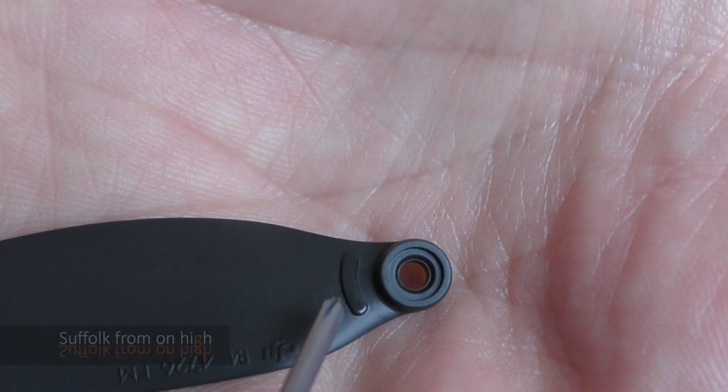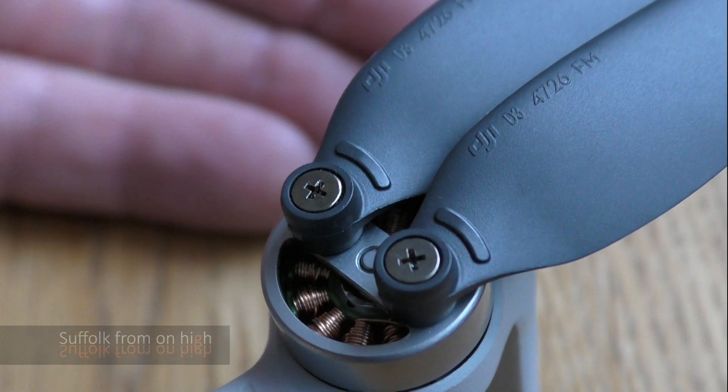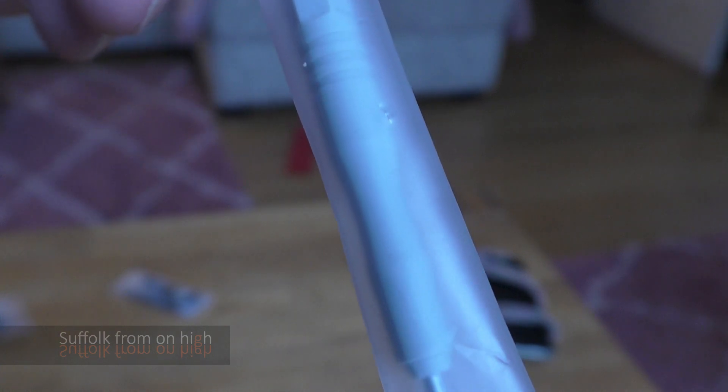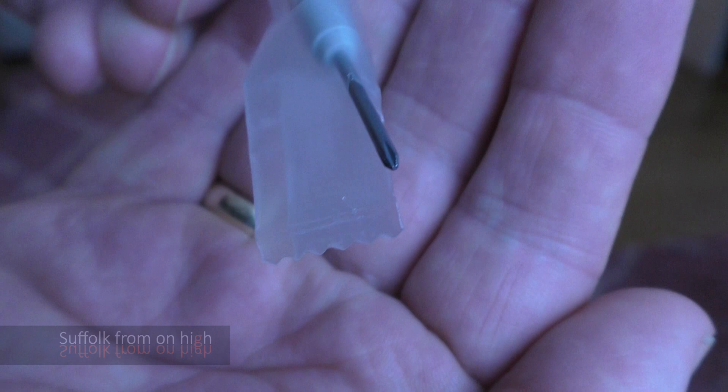This is an A propeller. Can you see that it's got those eyebrows? If you say it in Scottish, it works perfectly. A's have eyebrows and B's are blank. And helpfully they have coded the arms also. So if you forget which is the A and the B, just look at the arm — it's got an eyebrow on it where the eyebrow propellers need to go.